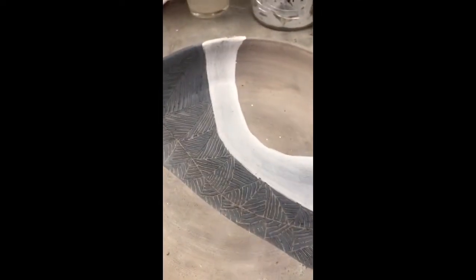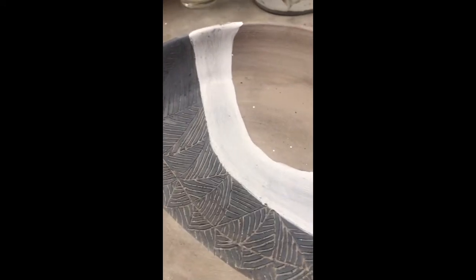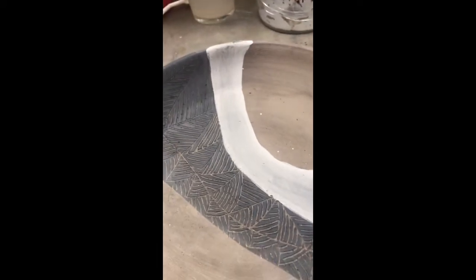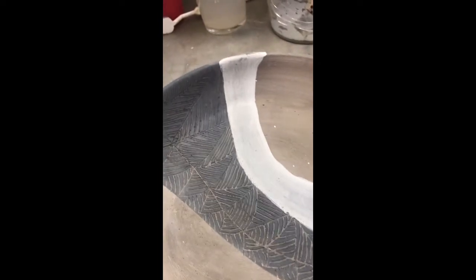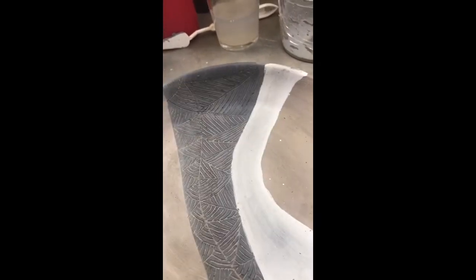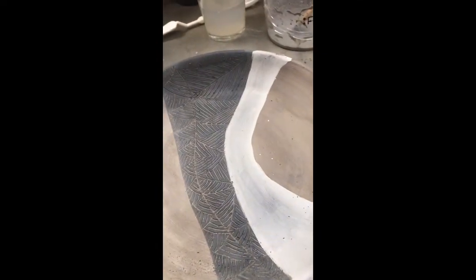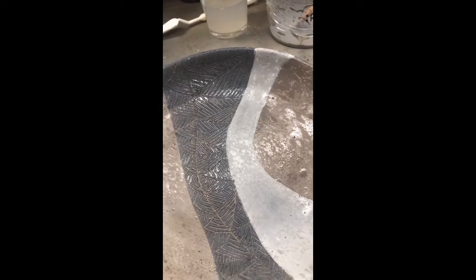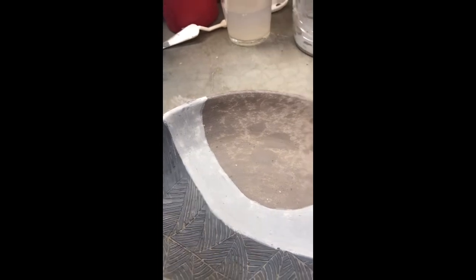Coming back to our piece — it's good for you to know that if something happened and you couldn't do the graffiti at the time you applied the engobi, you can use a spray — which is not ideal but can be used — to bring back a little bit of humidity to the surface so you can scratch without having bad results.